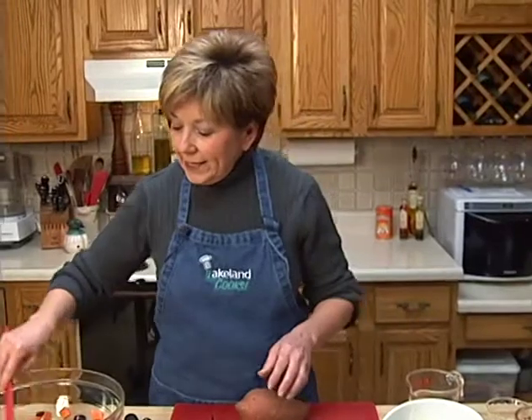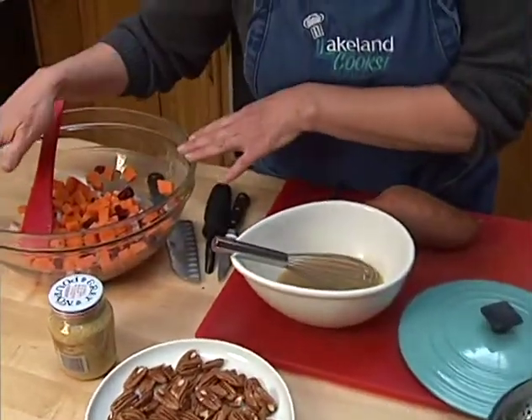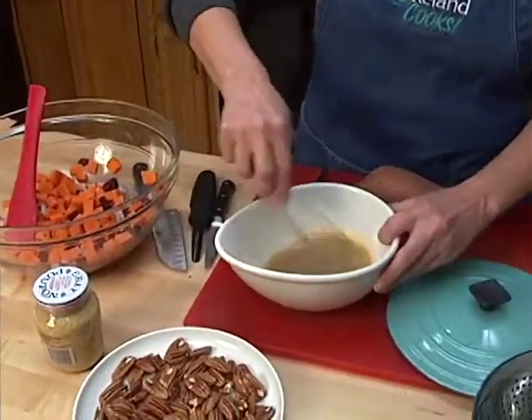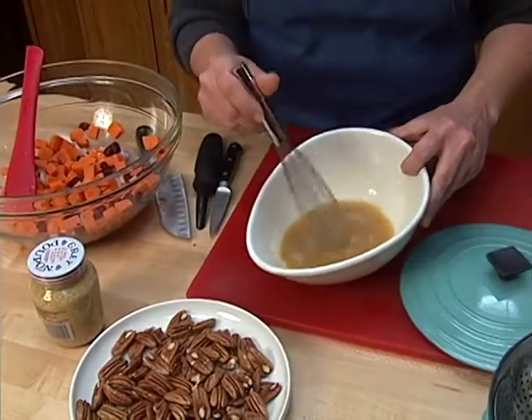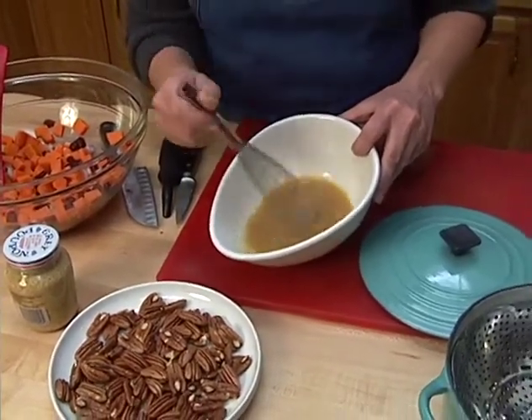Now I'm going to mix up a vinaigrette rather than the heavy mayonnaise dressings that most traditional potato salads have. In my bowl I've already mixed up some honey, some cider vinegar, and a little bit of Dijon mustard.